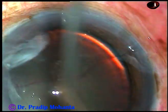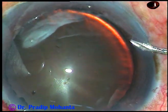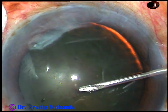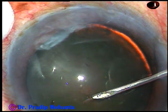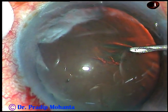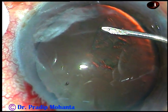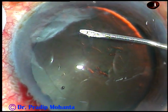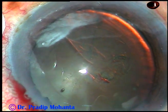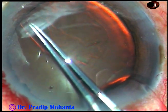Now see what happens as I try to do capsulorhexis. See — the whole lens moves. As I try to incise the anterior capsule, the whole lens moves. This indicates that either there is generalized weakness of the zonule or there is subluxation of a few clock hours.